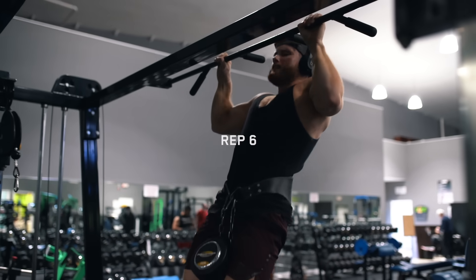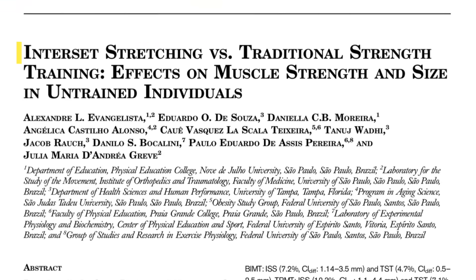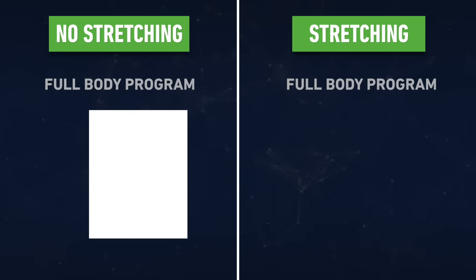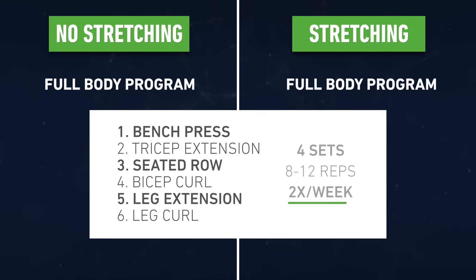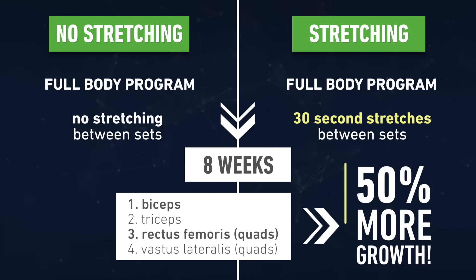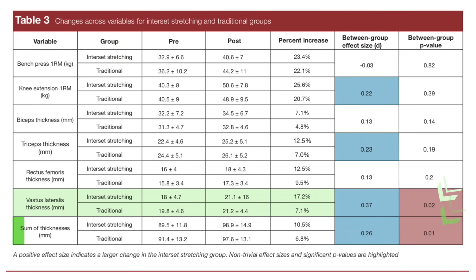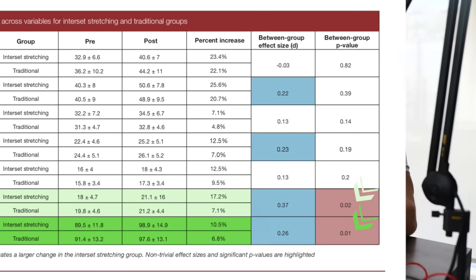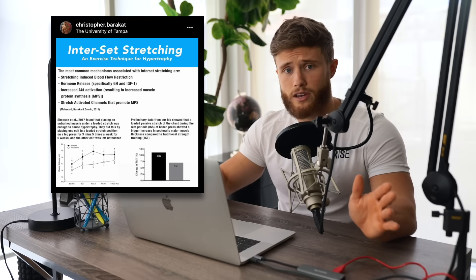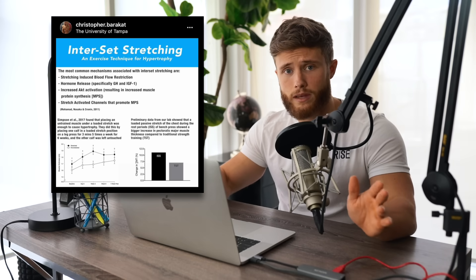One thing I've been doing on this program is stretching my lats in between sets. I discussed the potential hypertrophic benefits of inter-set stretching in another video, where I covered a 2019 study showing that when subjects were given the same full body training program done twice per week, the group that stretched for 30 seconds in between sets saw about 50% more muscle growth across the four muscles measured. However, when looking at individual results the difference only reached significance for the quads and when all muscles were pooled together. My friend Chris Barakat has since conducted a new study in his lab — not yet published — that might add further support to this being worth trying.